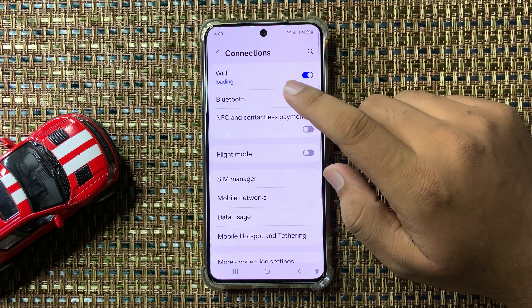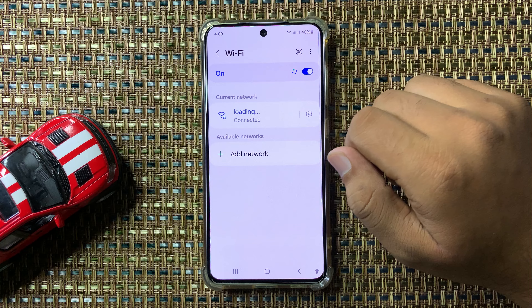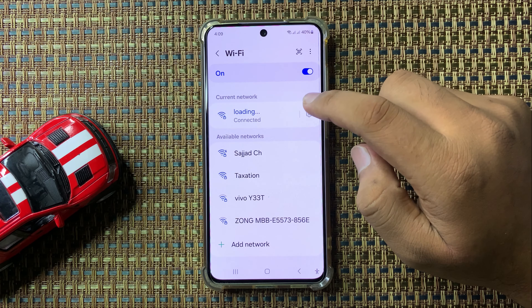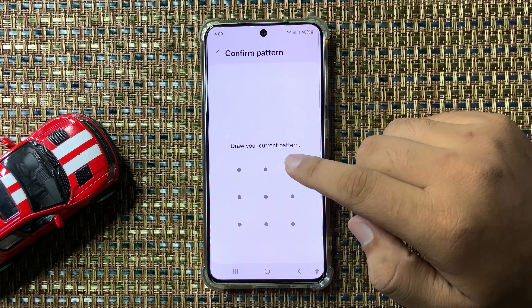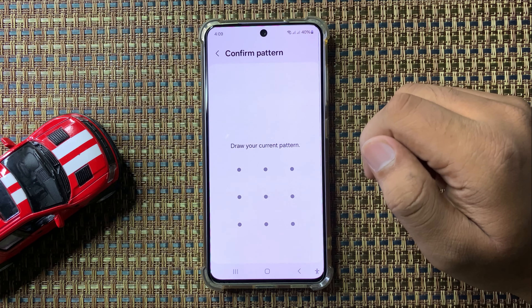In Connections, tap on Wi-Fi. Here, tap on the settings icon next to your connected Wi-Fi network. Then tap on the eye icon and enter your lock screen PIN, password, or pattern to confirm your identity.